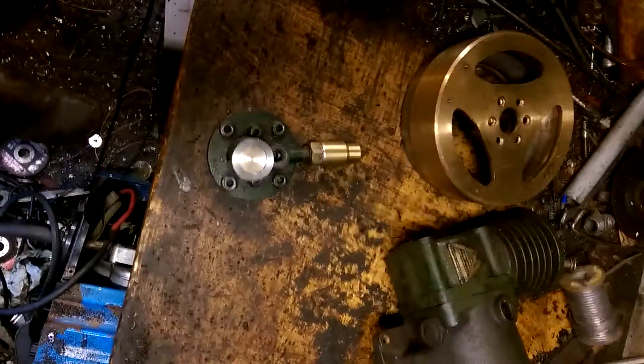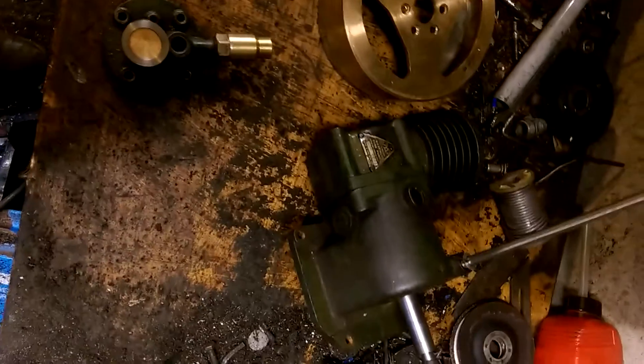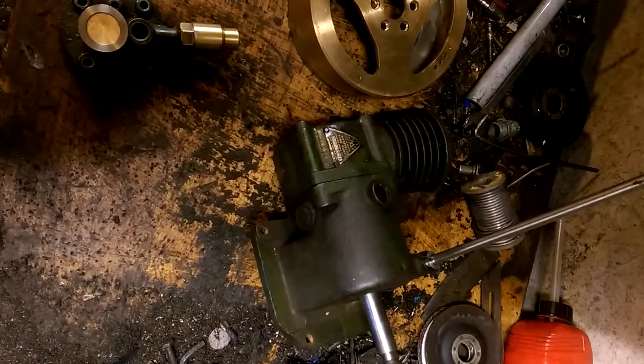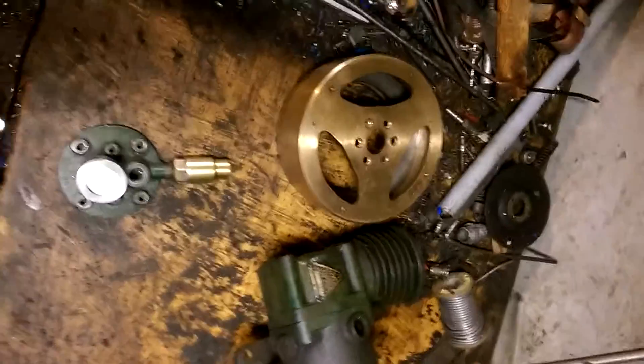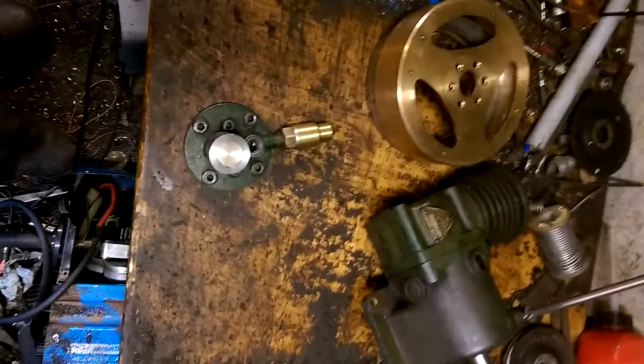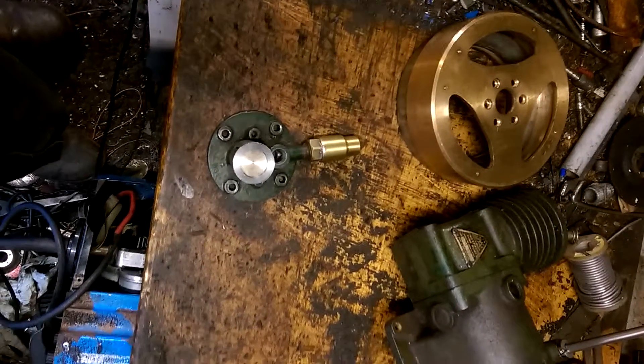Evening all. I thought I would do a little bit of a video update on what I've been doing with the Smith's Maxfield tyre pump engine. It's been quite a while since I did a video, but I haven't done a lot of work on it — I've mostly been focusing on other projects, just dabbing on this as and when I get time.